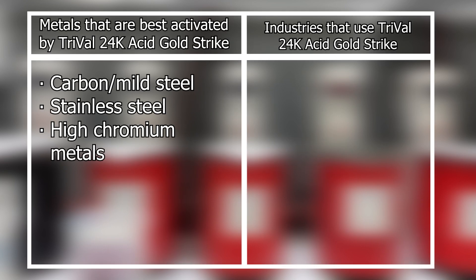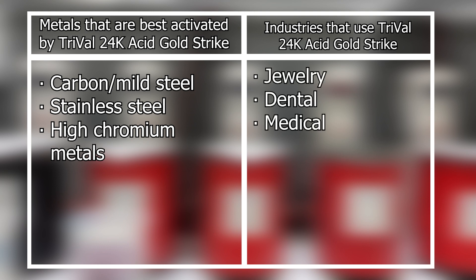The metals that are best activated by the TriVal are carbon and mild steel, stainless steel, and high chromium metals. The industries that benefit from using TriVal are listed right here.